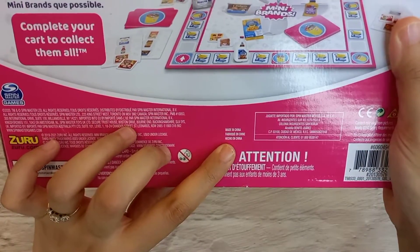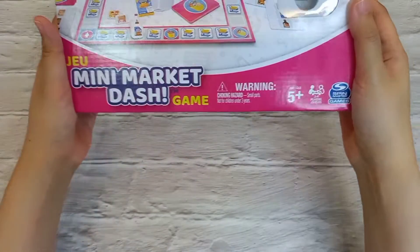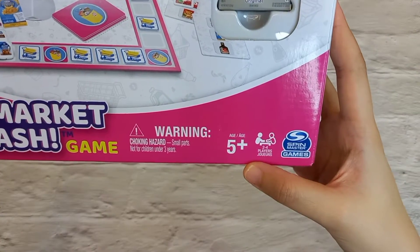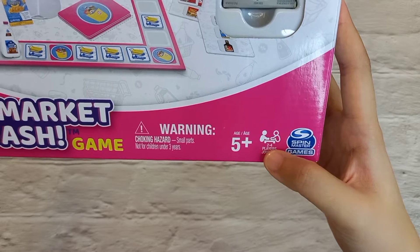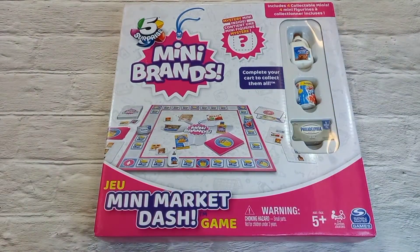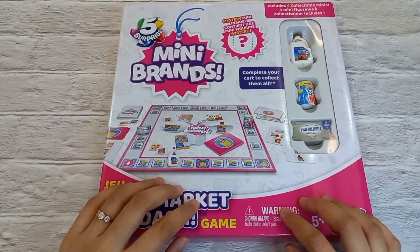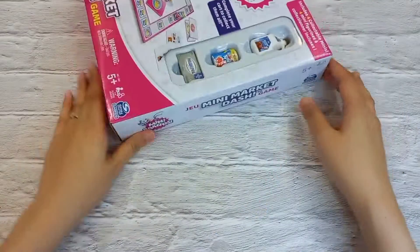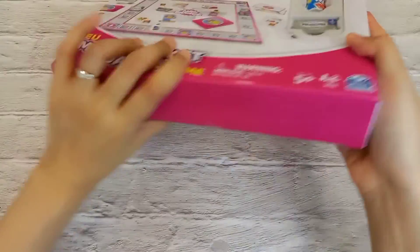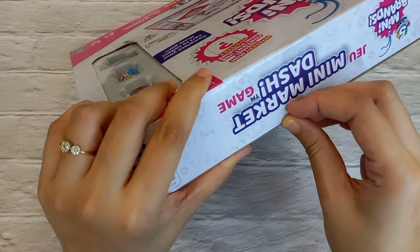It is made in China. Also, this game is for two to four players, so four players maximum can join this board game. I am very excited, so let's proceed with the unboxing!